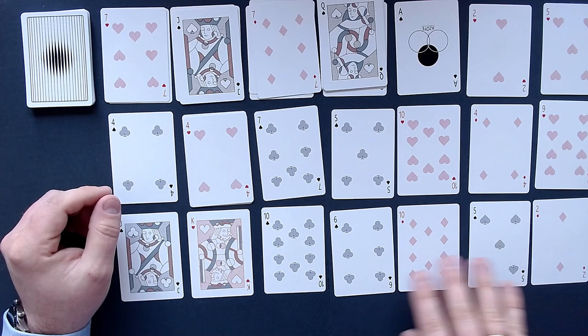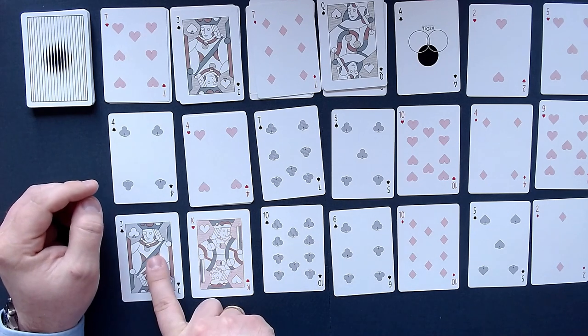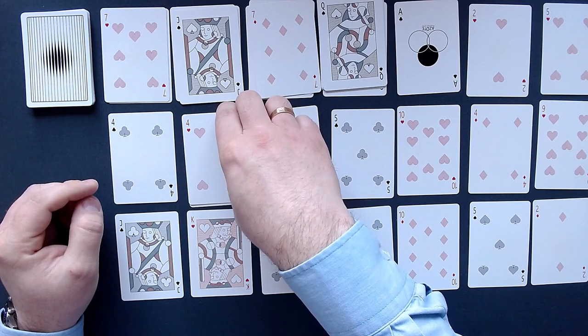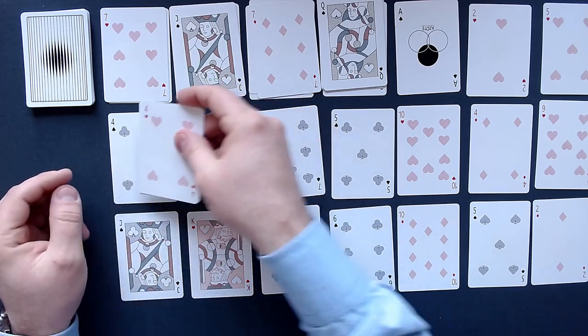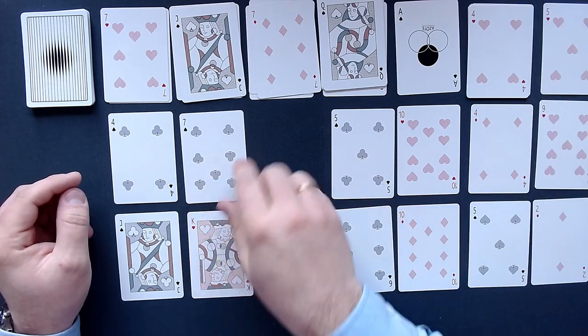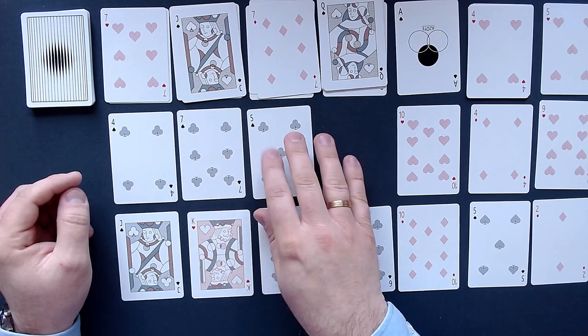We can't do anything with the 2 and 10 here. We can move that here, but that won't help us with the jack. I do have an idea — that should work. So if we put the 4 — one, two, three — on here, and then I would like the 5 placement, but I will do it differently.